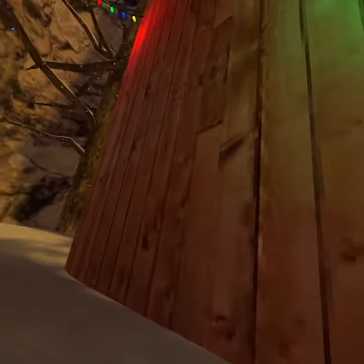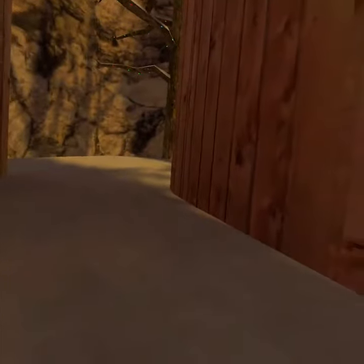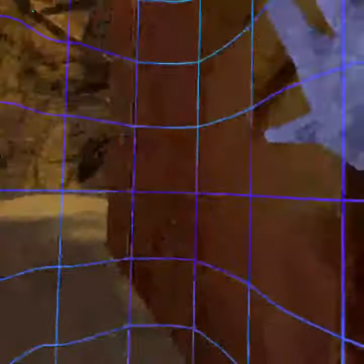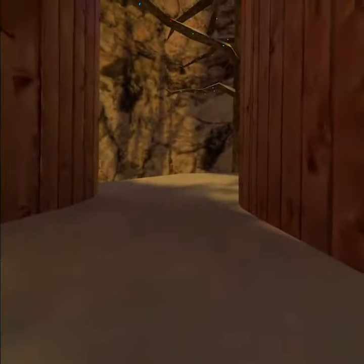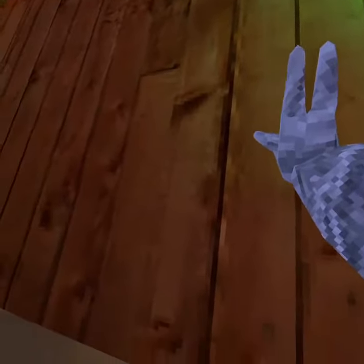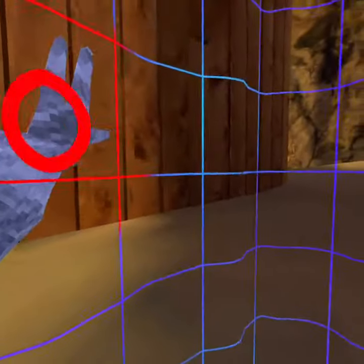Then you want to push from that wall to the other wall. You want to push up — grab up and push down, then grab up again.